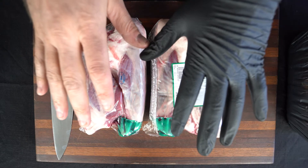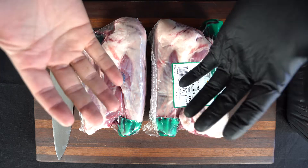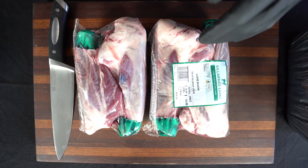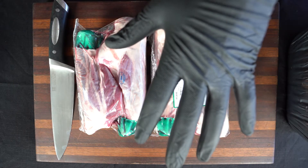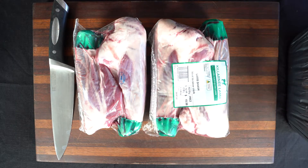The first thing we do is make sure we've got at least one glove on our hands so that we're always practising food safety. I always like to keep one hand ungloved — that's going to be on the knife. The hand that's going to be touching the meat is of course going to be nice and gloved.